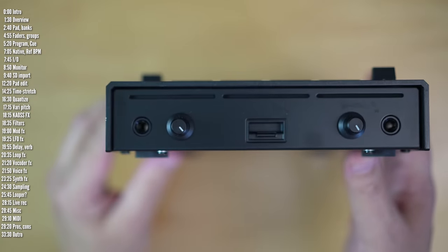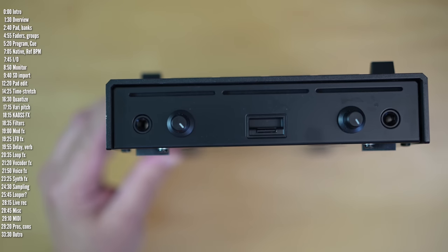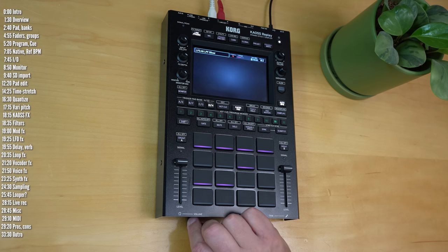On the front you've got a micro SD card slot, and on the right a microphone input. No phantom power, but you've got a gain or trim option. And then a monitor headphone output with a dedicated volume control.